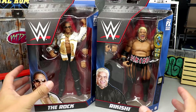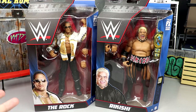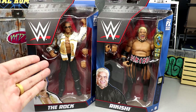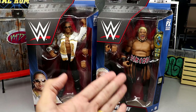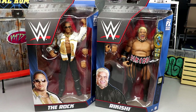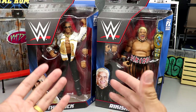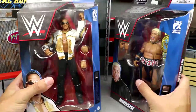Here they are. The WWE Elite Greatest Hits series is re-releases of some of the top best WWE Elites — maybe based on sales, not sure. This is a re-release of the Attitude Era WWE Elite Rock figure and the Elite 27 slash Hall of Champions Rikishi. Kind of excited for these because they'll be updated with double jointed arms and nice details.